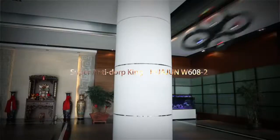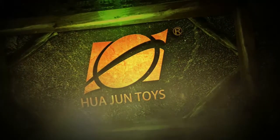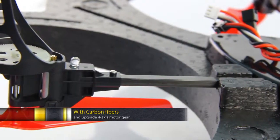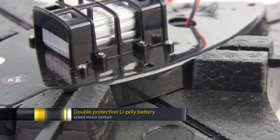Super Anti-Drop King, watching W608-2. 360-degree foam shell protection with carbon fibers and upgraded four-axis motor gear, double protection, live poly battery sealed.